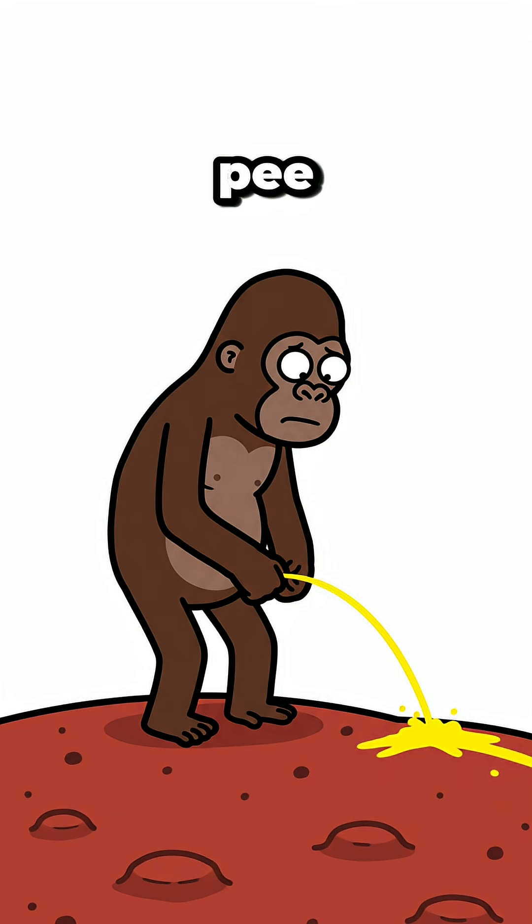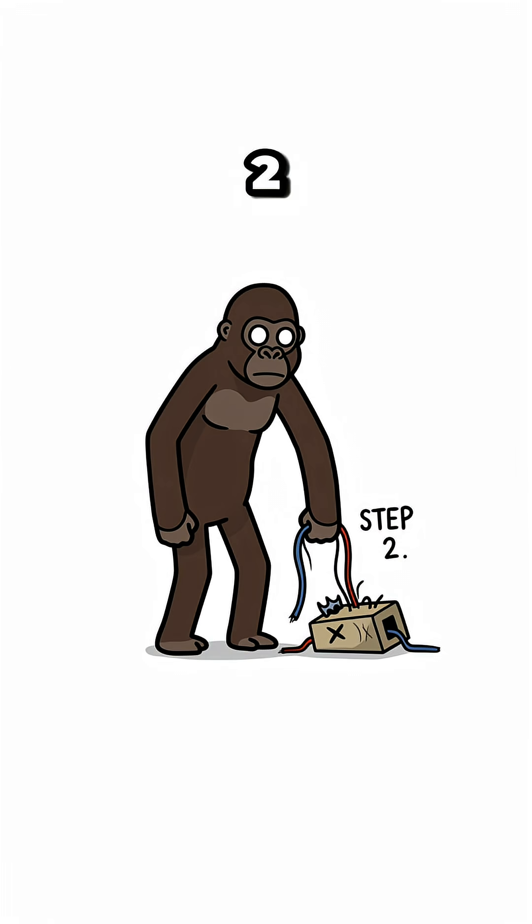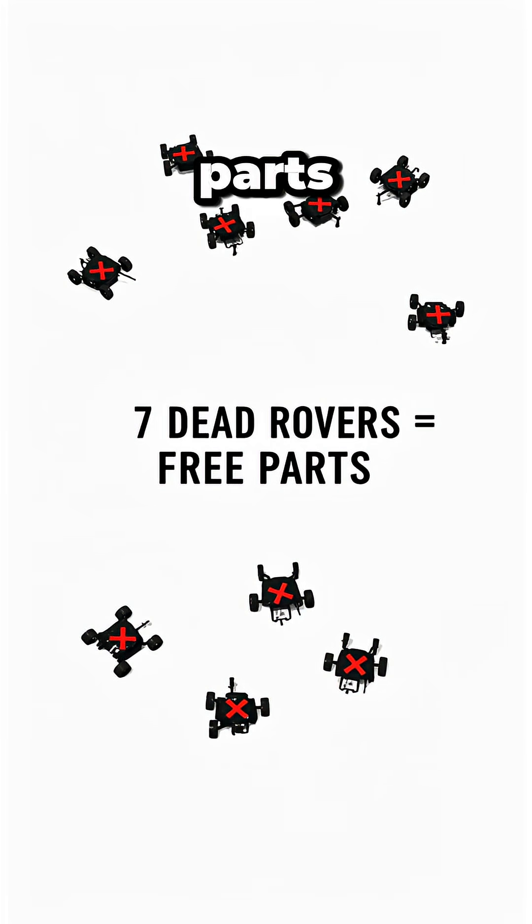Step 1: Pee on Mars dirt. It creates conductivity. Step 2: Strip wires from a dead Rover. Mars has seven dead Rovers — free parts.